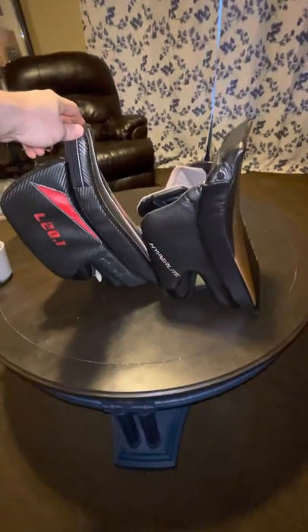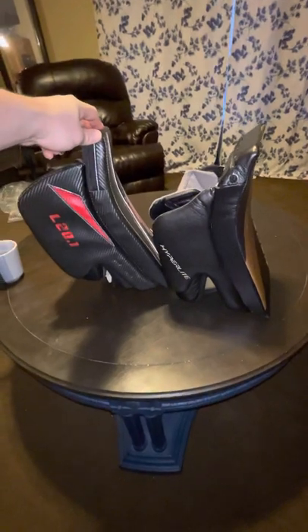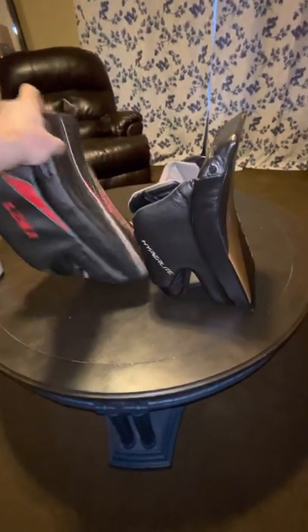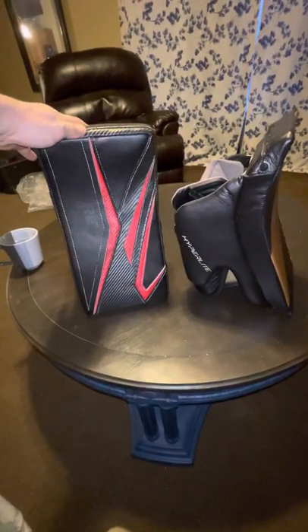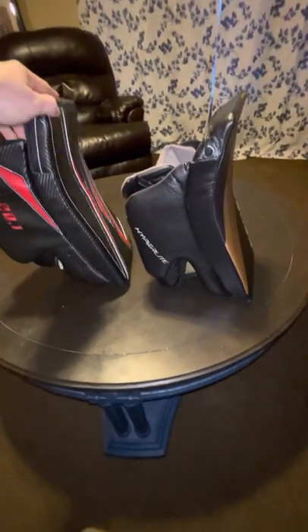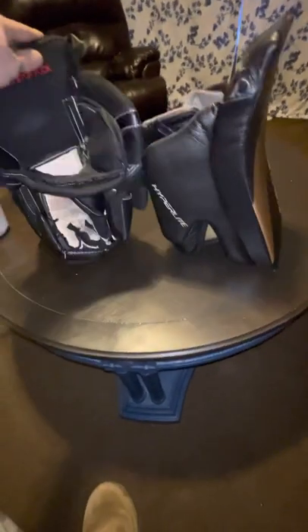The blocker sidewall is actually a little bit different. If I lined up both my blockers, you can kind of tell by looking at both of them. The Lefebvre — Lefebvre's been building blockers like this forever — they may have done tiny evolutionary incremental changes. Well, they're not just Lefebvre anymore, these are True. I ordered this set when they were still Lefebvre. But it's still the traditional two-piece blocker with the sidewall and the cuff and the glove. We'll talk about the Lefebvre in another video.